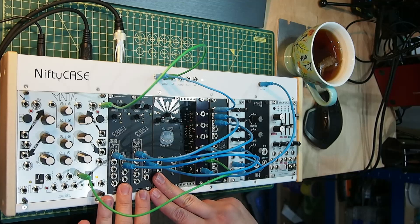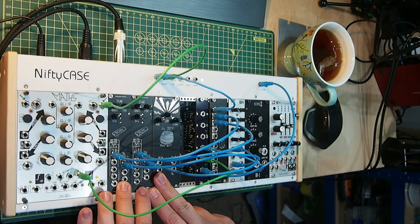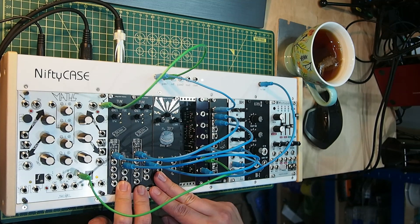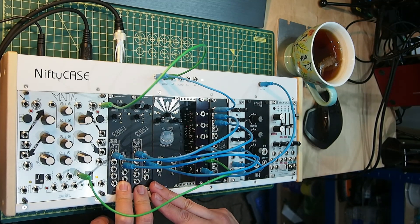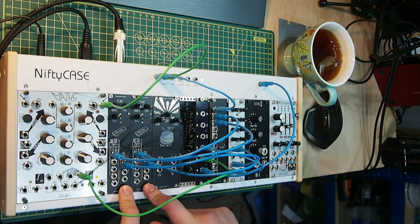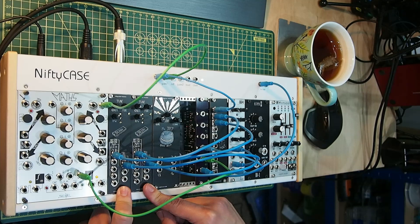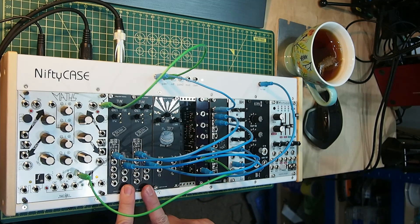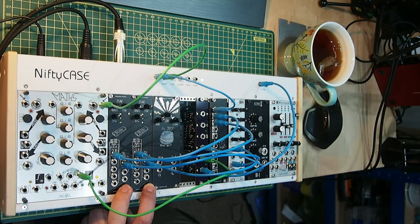I've got these modules here. They're my own design — I'm calling them Misguided Modules. They are the SSI 2131-based VCOs. Two of them here, one complete VCO each, based on the SSI 2131 chip by Sound Semiconductor. Pretty close to the reference design, with very few deviations from what they suggest in the datasheet.